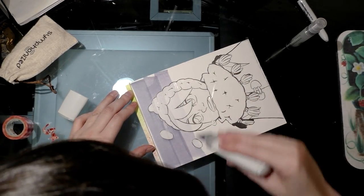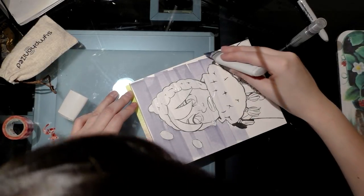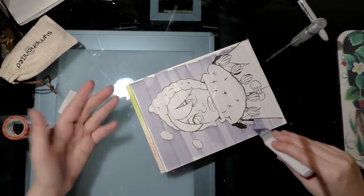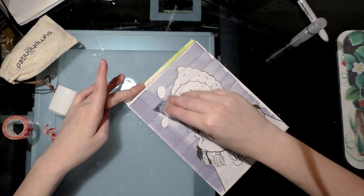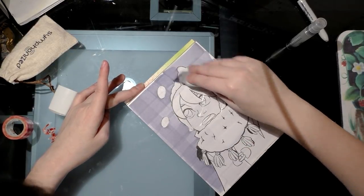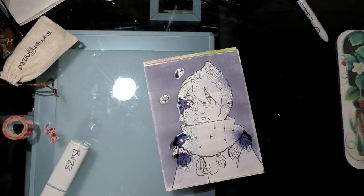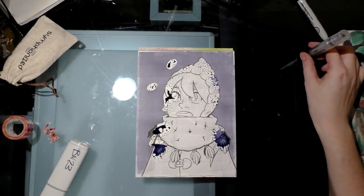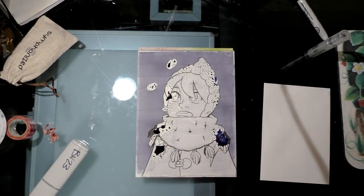Using alcohol markers does make the Sharpie run, so keep that in mind. I wonder what we can use with masking frisket to transfer — maybe a china pencil, but then you'd have to wipe it off. The ink is going to sit on the plastic because it's not soaking in. You could use a colorless blender to paint with the pooled ink onto a coated sheet, or just let it dry and toss it.